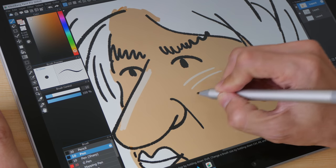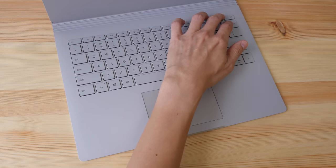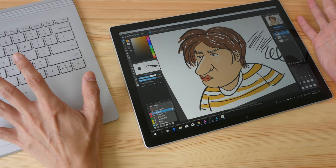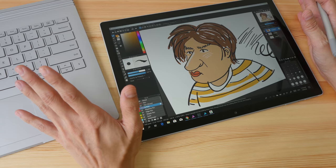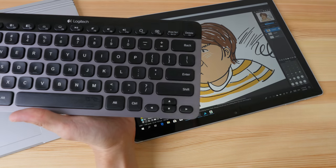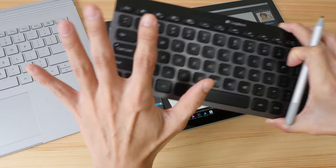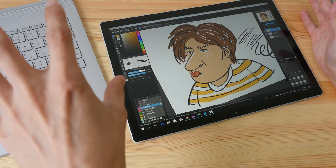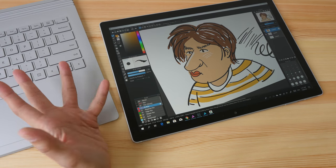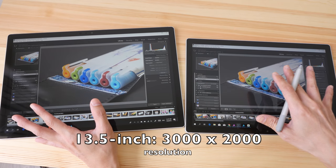One important thing to note: when working in tablet mode — whether the tablet is attached or detached from the keyboard — there is no access to keyboard shortcuts because the keyboard is not connected wirelessly to the tablet. I use a lot of keyboard shortcuts to save time, so when using tablet mode I have to use an external keyboard. Hopefully Microsoft can find a way to add Bluetooth connectivity between the keyboard and the tablet.